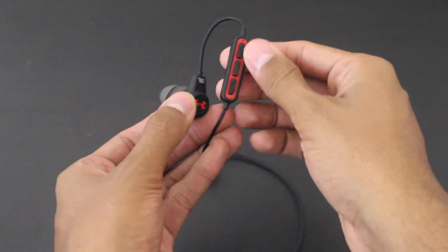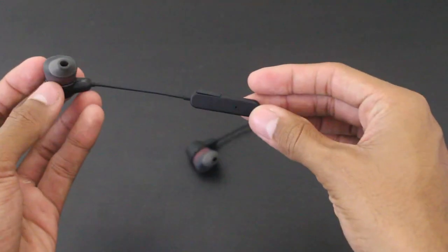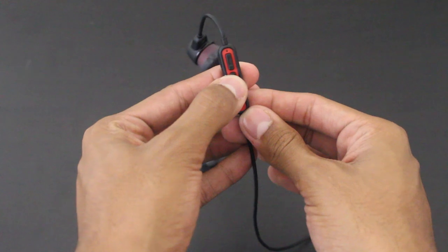These headphones do feature a three-button and mic setup. The three buttons are volume up, volume down, and pause and play, all of which work very well. The person at the other end did not experience any trouble hearing me while using these headphones.